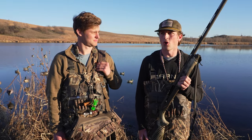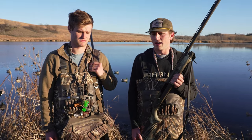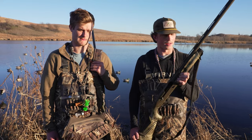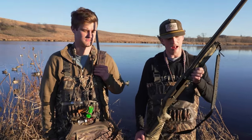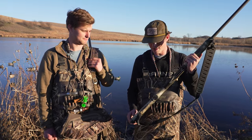Growing up I heard my dad talking about Benelli and how good that brand was, and coming into college I felt like this was the brand of gun I want for a long time. So I bought this Super Black Eagle III knowing it would last me 10-plus years for later in life. I just love the way it looks — the Optifade camo pattern and everything on it.